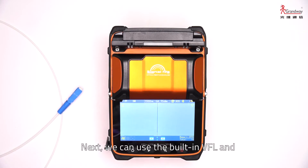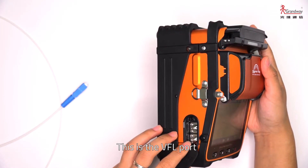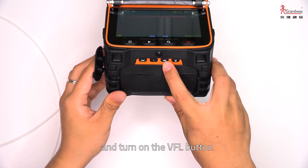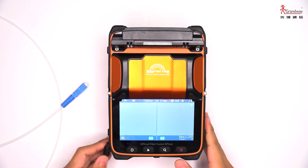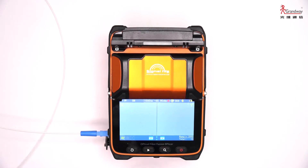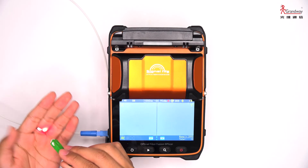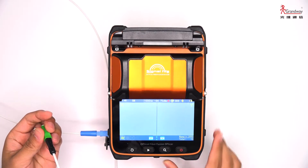Next, we can use the built-in VFL and power meter to check this connector. This is the VFL port. Here is the VFL button and the power meter button. Press the power button first, then turn on the VFL. We can see a bright red light at the end of the job cable. The VFL also supports a flashing mode. Now turn off the VFL.